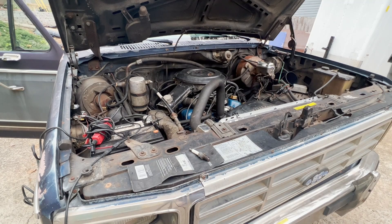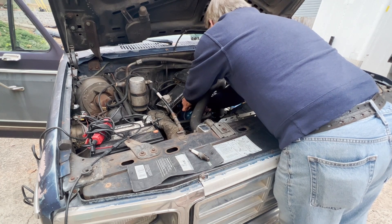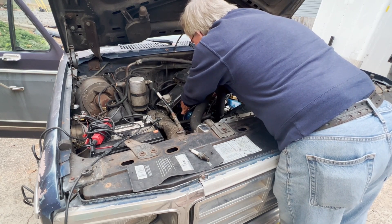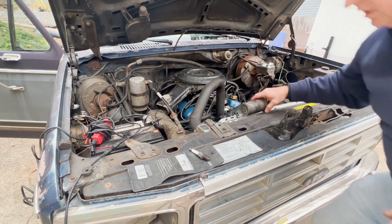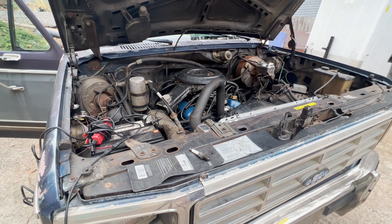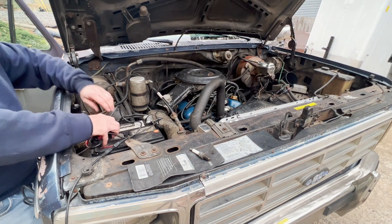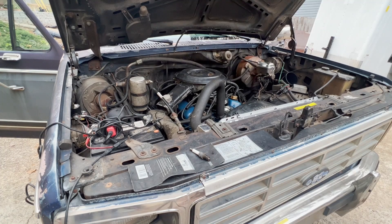All right, let's see. Good coil is hooked back up. I'm just going to give it one little bump of gas and see what happens. See, that starts up nice and smooth.